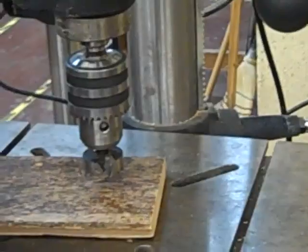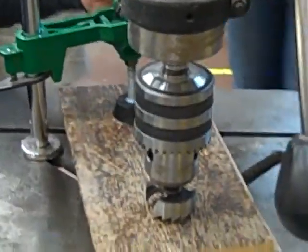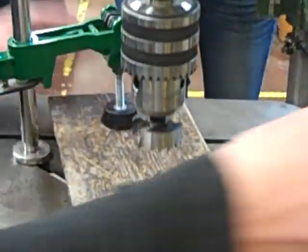Before you start drilling, make sure that the center of the drill bit is aligned with your dot so everything is equal. Clamp down your stock so that it doesn't move while you are drilling. Everything is lined up.